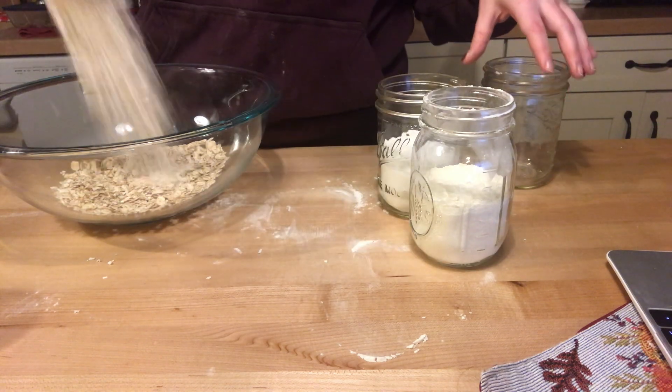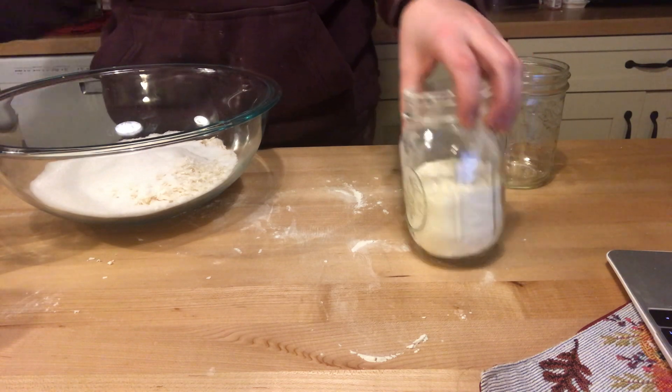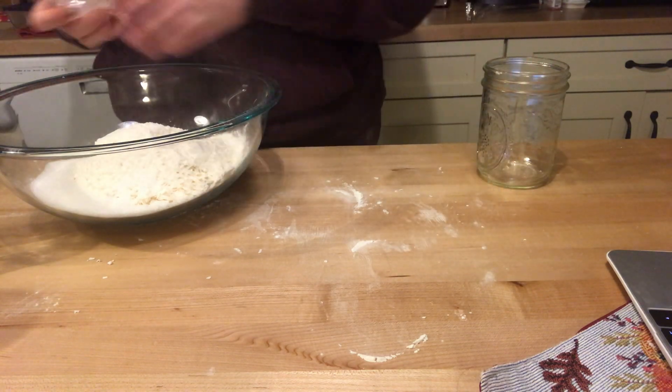But first, we're going to be adding all of our dry ingredients into a large mixing bowl and using a spoon to thoroughly combine.